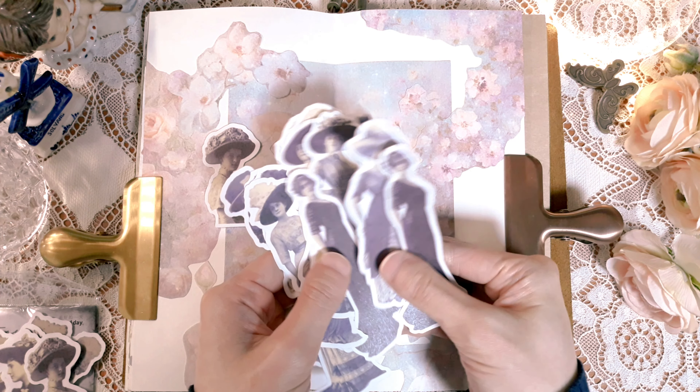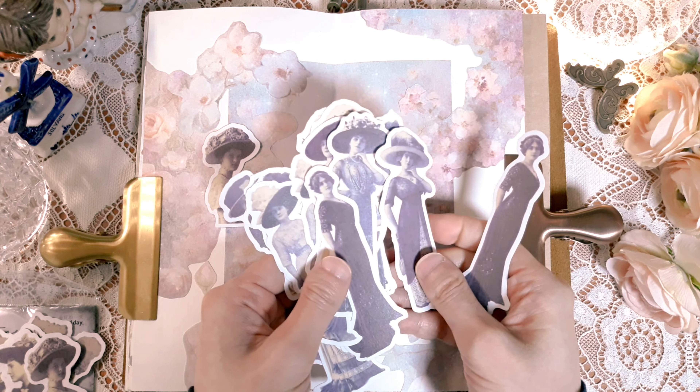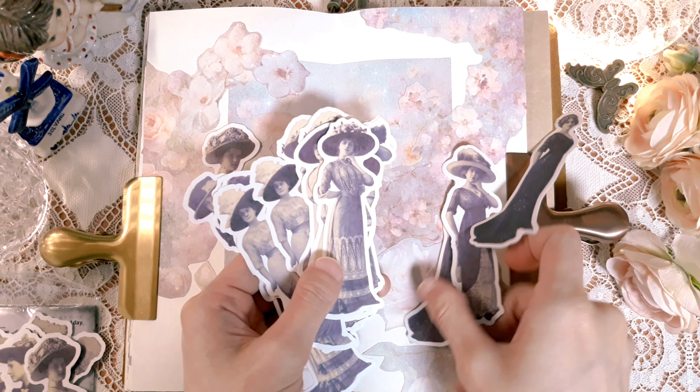And then add the oil on the side, with the oil and the oil.